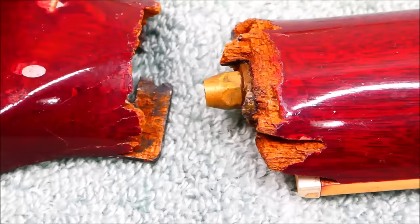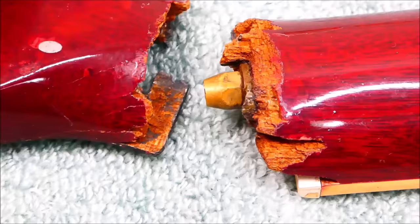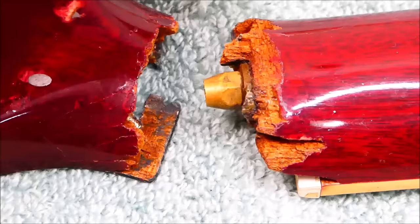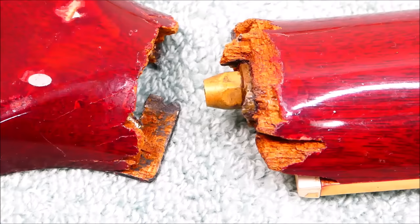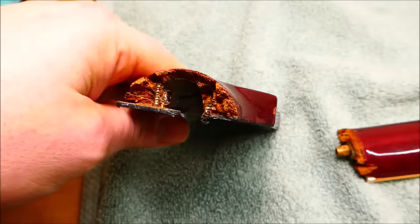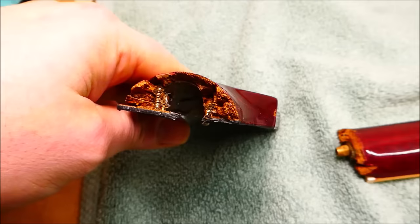I'm mostly concerned with providing enough structure that spans the broken area to compensate for the loss of rigidity. We understand the strings are exerting a considerable amount of force that wants this to fold up, and we need to counteract that. I'm going to cut away considerable portions of the wood around the break, make it nice and smooth and square, so the new pieces I glue in have a good surface to bond with.